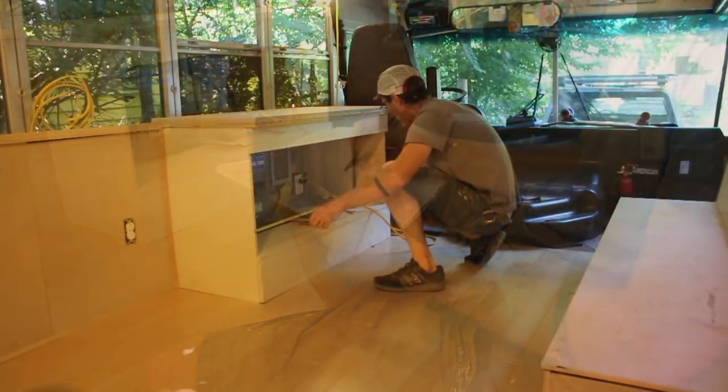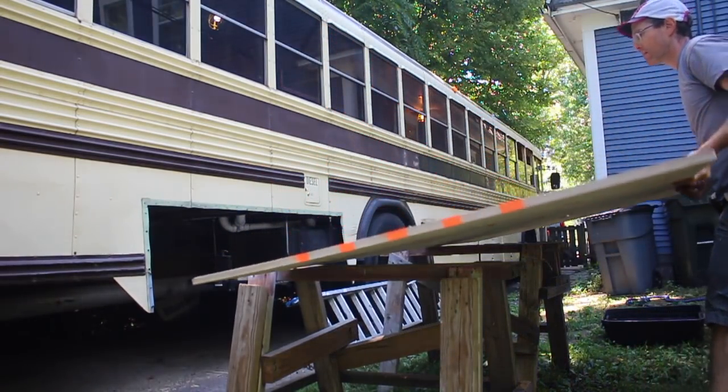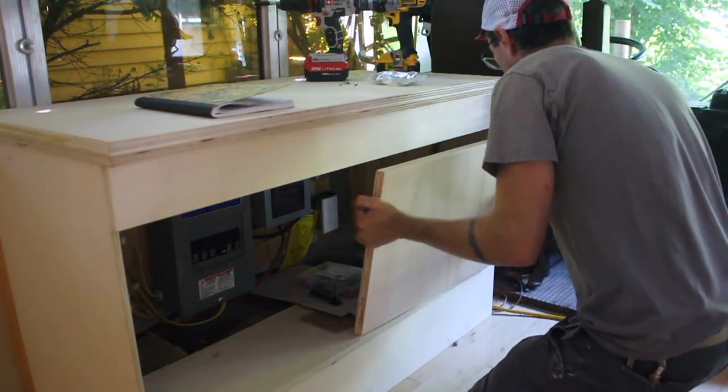Across the way from the couch, my power cabinet needed doors. I went with the clean three-quarter inch plywood I've used in other places around the bus, lapping the doors where they meet so just one needs to be snugged up to hold them both closed. I hung them with more of those freebie hinges.